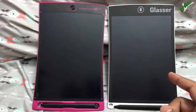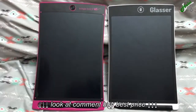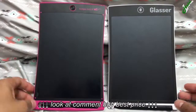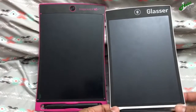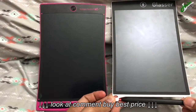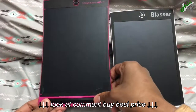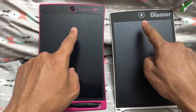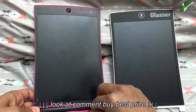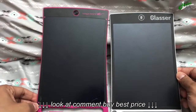Here we have two ewriting LCD boards side by side. This is a popular one — the Boogie Board 8.5 inch — and this is the Glasser, a generic brand, not so popular. Someone tried to compare them. The pen for the Boogie Board could be either way, and the erase buttons are on top. The left one doesn't have any icon, the right has a trash can. My kids have had both of these for maybe two weeks.